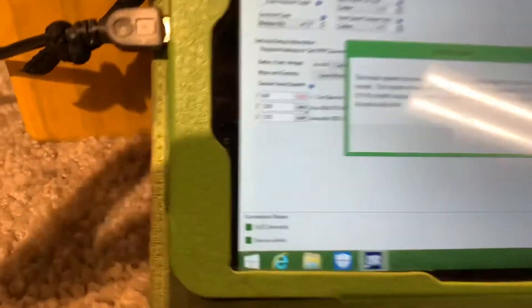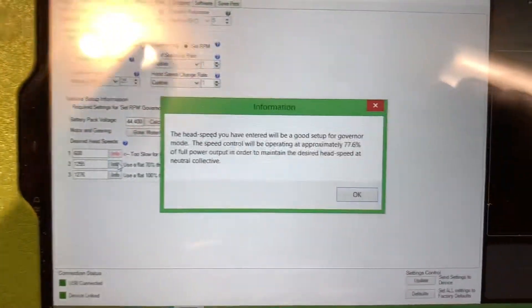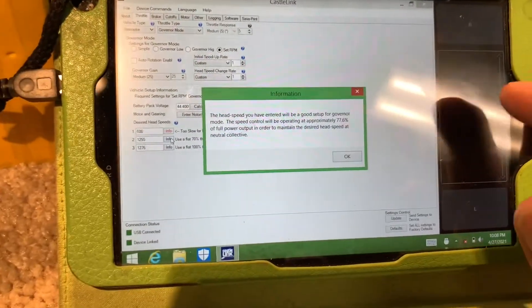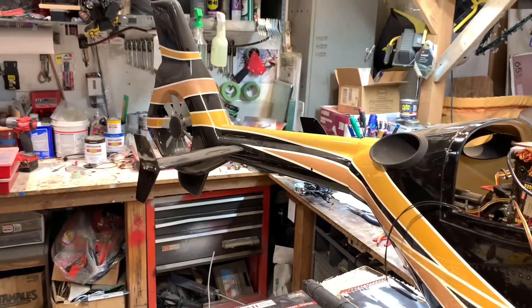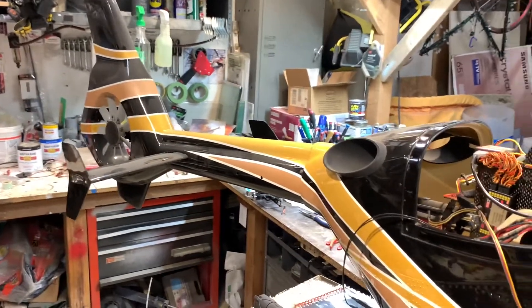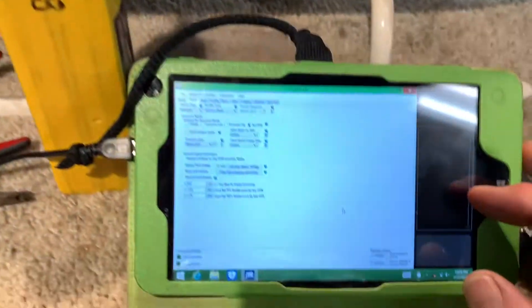I'm running 1,255 RPM at my 70% throttle setting, which is actually 77.6% throttle going in — just below my 80%, which I like to run, but I don't want this thing screaming. These things tend to do better at 1,250 and up; I've seen guys up around 1,350. It helps with the tail. That thing's turning 15,000 RPM at 1,250.